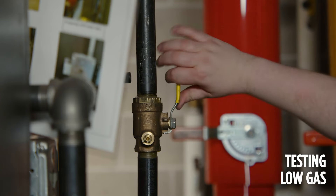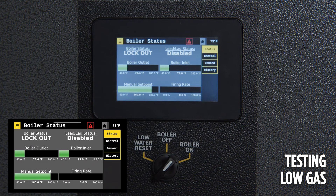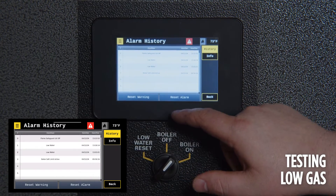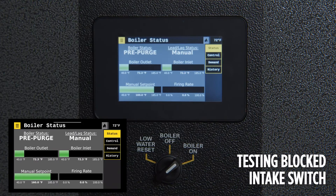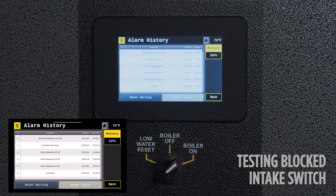To test the low gas pressure switch, turn the fuel supply off to the boiler and attempt to run it. Reset the alarm to prepare for testing the next safety. To test the blocked combustion air inlet, physically block the air inlet while the boiler attempts to pre-purge. Reset the alarm to prepare for testing the next safety.